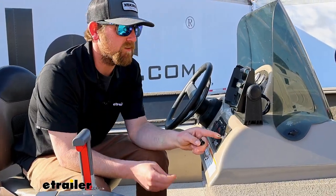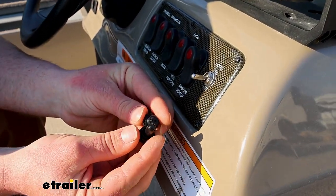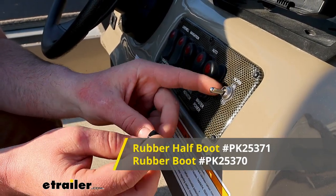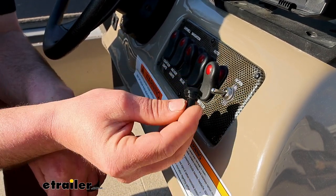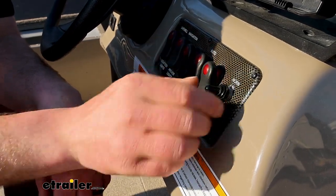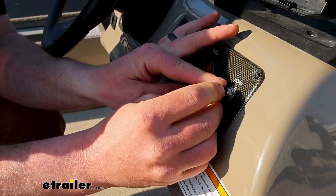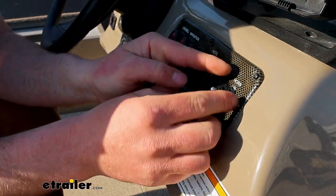Another reason I'm choosing this one is because you're able to use these little protectors over them. A lot of people wonder about this because these aren't going to work with every switch, but they will work with this one. The threads are the right pitch and the right size. That'll thread on there and give it a little more protection from the elements. There's also some half-boot type ones which will still show the chrome part of the switch but cover everything else.